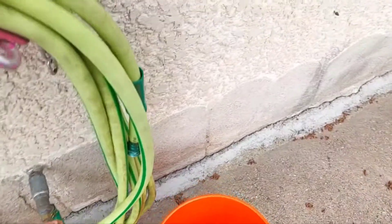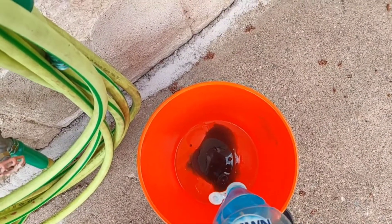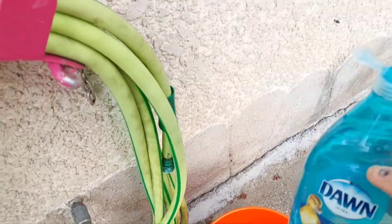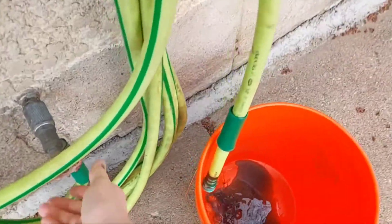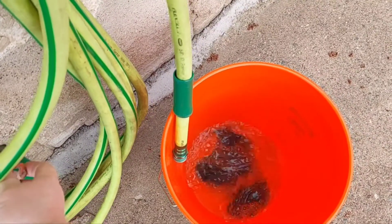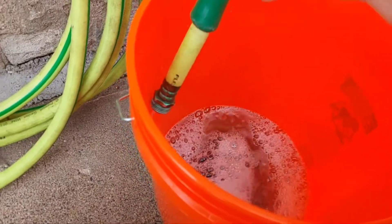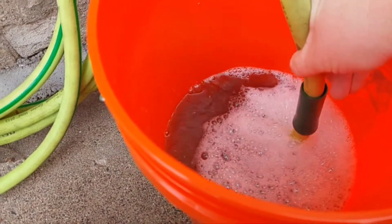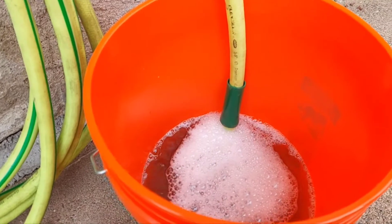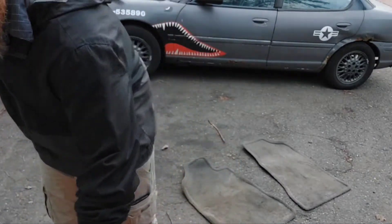I'm just going to use some original blue Dawn here — a nice healthy amount of it. The stuff's cheap. And then obviously cold water because it's the garden hose. I'm going to do my best to make sure it doesn't froth up too much. Once I get some water in here, I'm going to plunge the hose down in so we don't froth it up, but I can at least mix up the soap. It's a five-gallon bucket and I'm going to pump about four gallons into here.